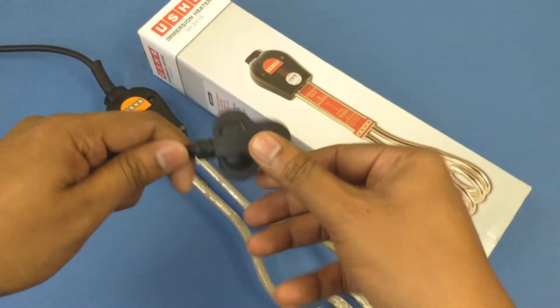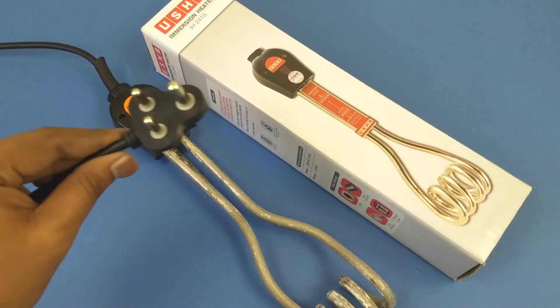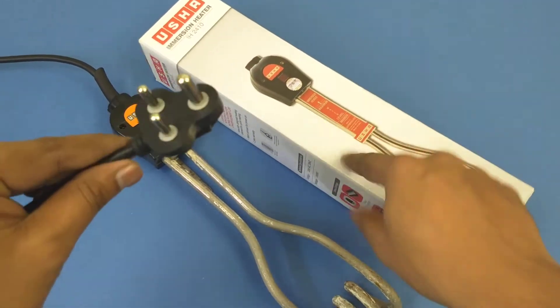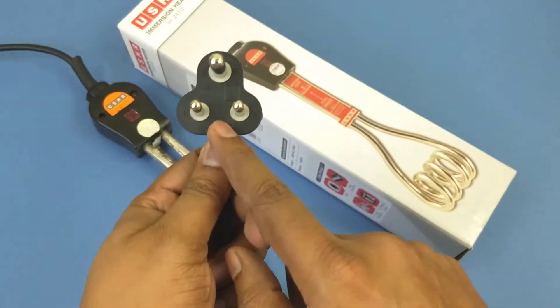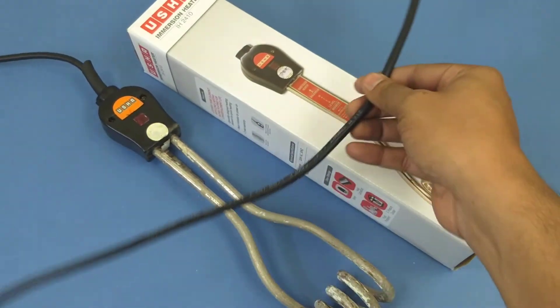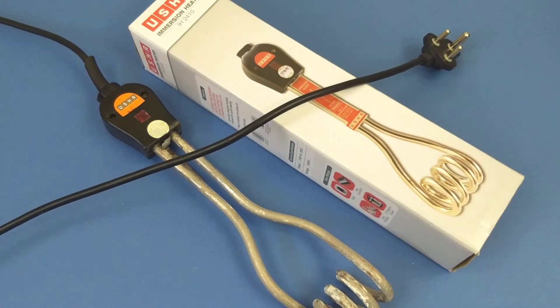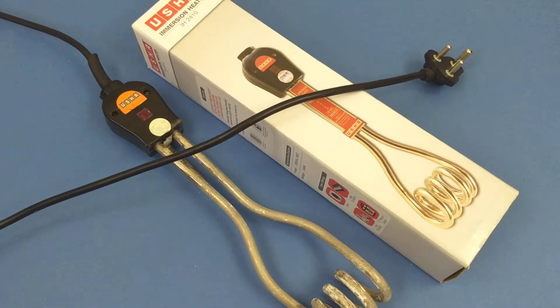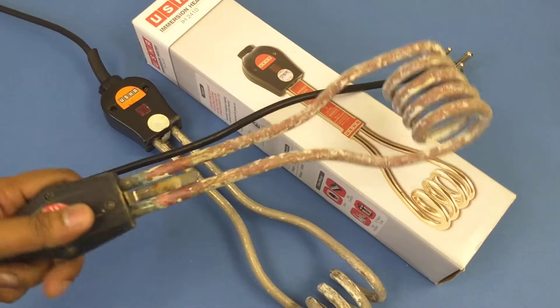Once you take a look at the plug, you'll notice it is kind of small. This is a 1000-watt heater, which means the plug you see here is a 6-ampere plug.